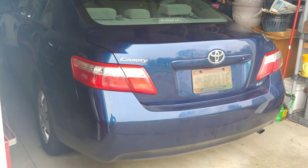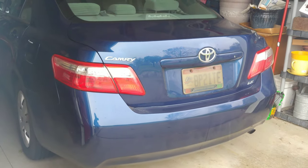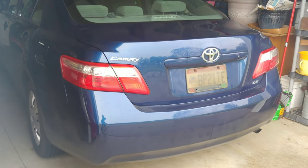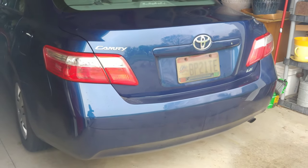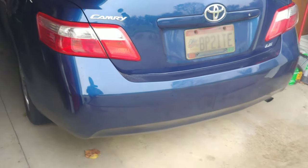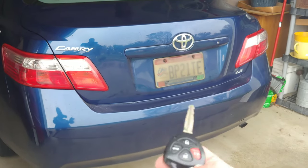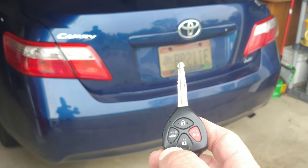Alright people, we have a 2009 Toyota Camry. This is pretty common for the 07 through 11 Toyota Camrys. When you use your keyless remote to pop your trunk, the trunk doesn't want to latch shut again. We'll show you an example.